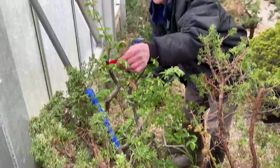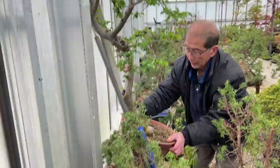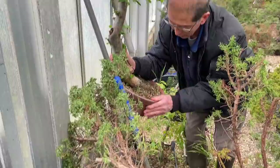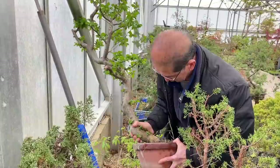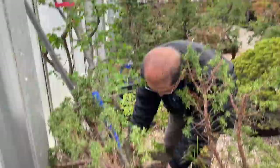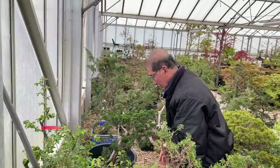Here's another hornbeam air layering that we separated - I don't need to take it out, it's full of roots. I don't want to damage it in any way, and it's tied in. It's growing well. The beauty of air layering is that you don't get these heavy roots that you get when you grow in the ground, because when you dig from the ground you have to separate those thick hard roots, which doesn't produce good nebari.